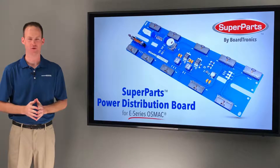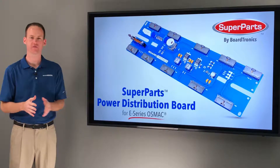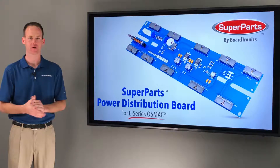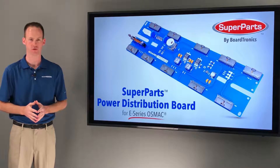Hi everyone, Shane Smith with Boardtronics. In this video we're featuring the Superparts Power Distribution Board for E-Series OSMAC. In the design process we wanted to focus on building a robust part that improves upon problems we've historically seen with OEM power distribution boards.